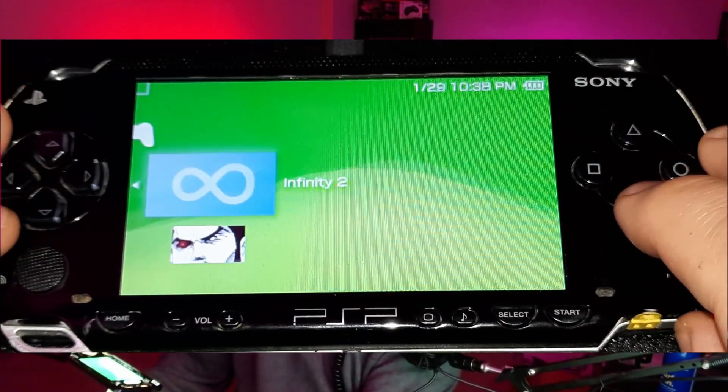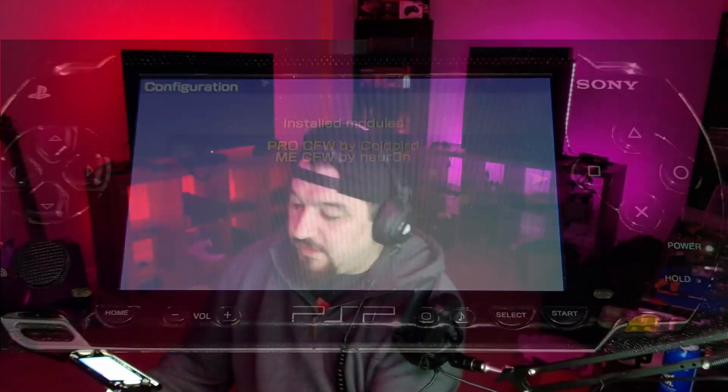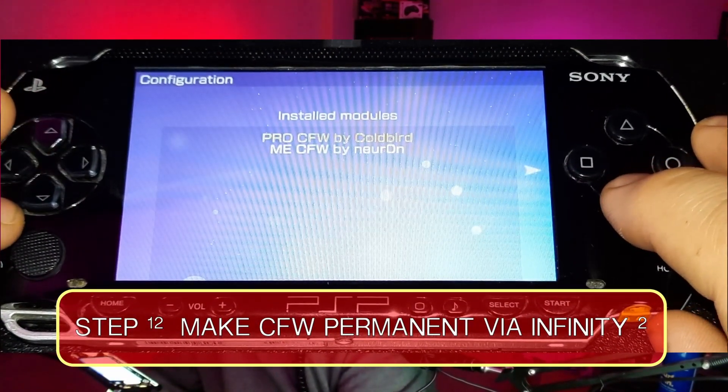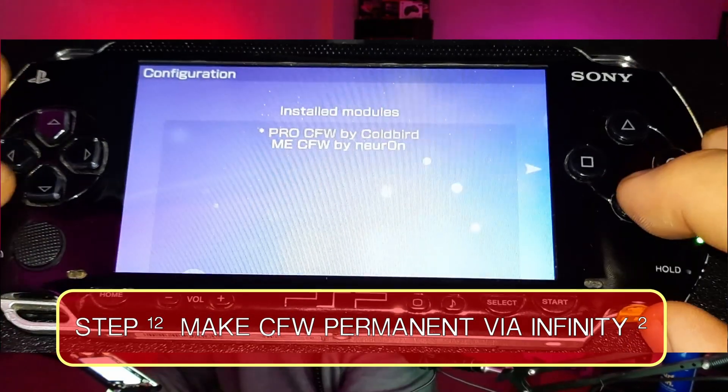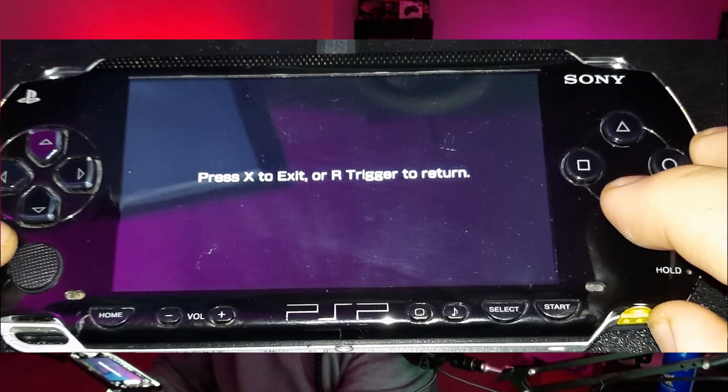If everything was done correctly, we should have custom firmware and Infinity installed. Now we need to go back into Infinity and click X. Click left — what this does is make the custom firmware permanent, because if you don't do this, every time you turn off your PSP and turn it back on the custom firmware will need to reinstall. Highlight PRO C, select it with X, then hit right, and press the home button and press X to exit.